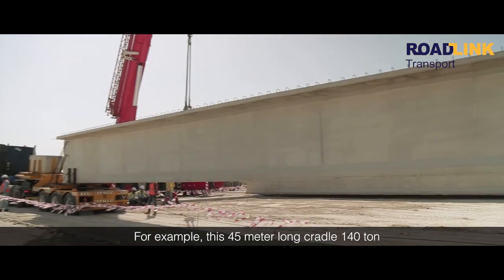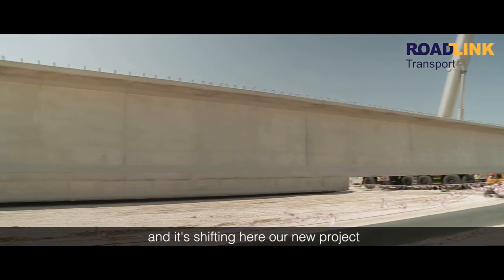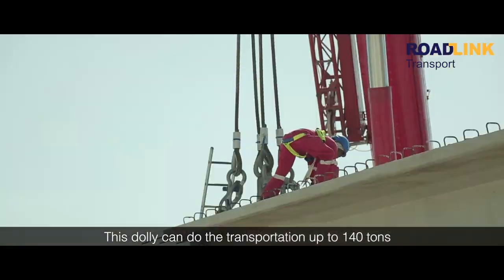For example, this 45-meter, 140-ton load is being shifted here in our new project. This Dulli can do the transportation of up to 140 tons.